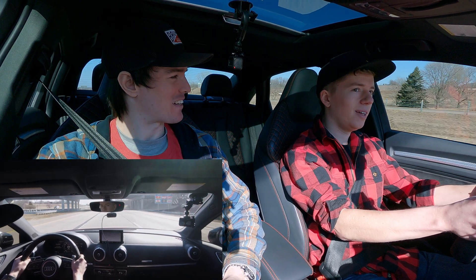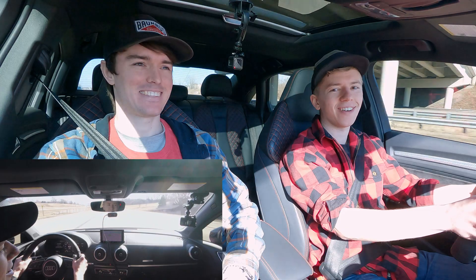This car is pretty quick. It's not a slow car by any means — it feels pretty good. Feels tight.